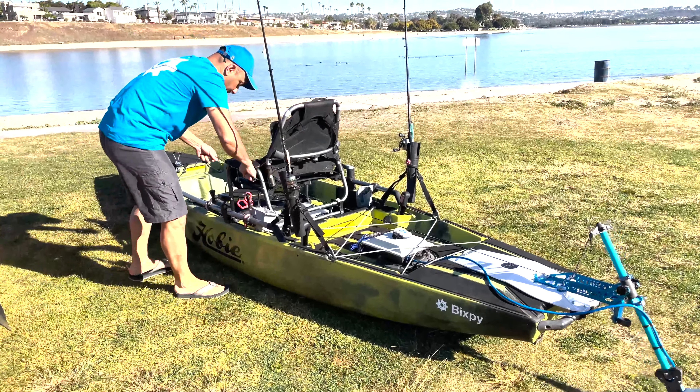Your motor is running to the battery, you've got a remote, and you've got a kill switch. We do have extension cords if you want to get that battery under your seat or into the front well — whatever you do, make sure that kill switch reaches you so you can be safe on the water. If you do fall off, you don't have to worry about your kayak taking off on you.